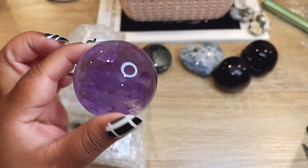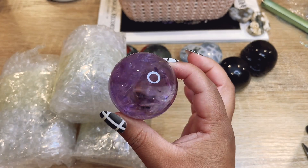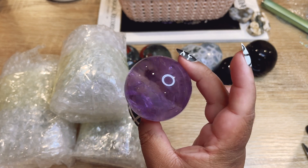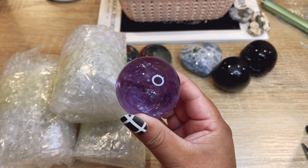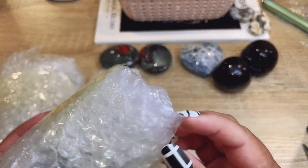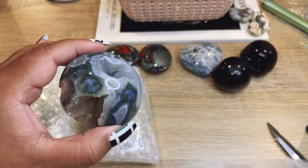Ooh, this is an ametrine green sphere! I just listed a bunch of these — they're so high quality and so clear, and they're covered in rainbows. Wow, love that one! Okay, let's see this one next — ooh, this is another moss agate.